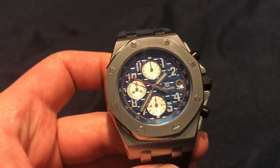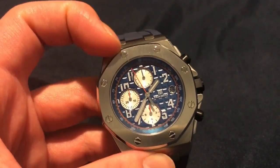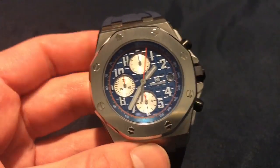You have your typical bezel here in the shape of a porthole — I believe from a submarine — and it is held on by screws.